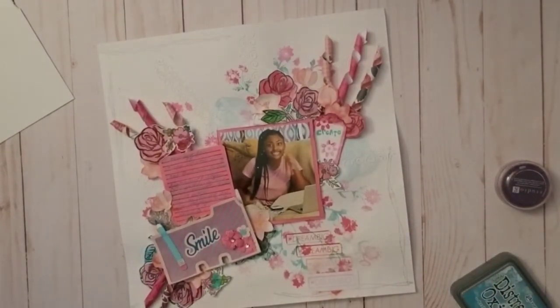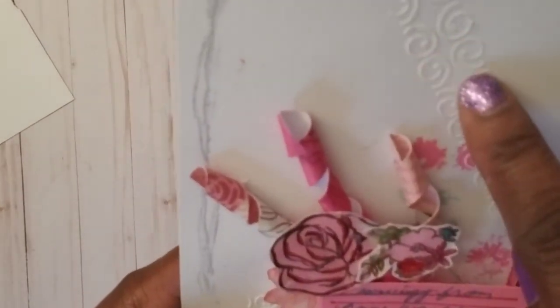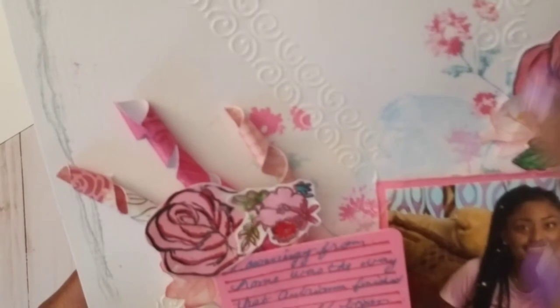It had these pretty butterflies and of course I didn't put it back in the right spot. It's a dark blue stencil with butterflies, but it had this pretty little line detail on it. I just did some of those over the flowers to give it some interest.